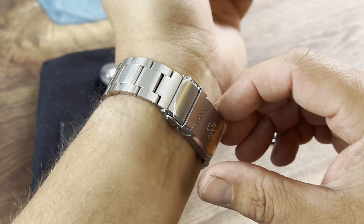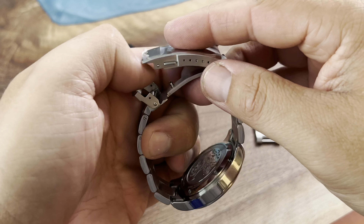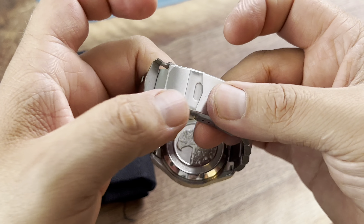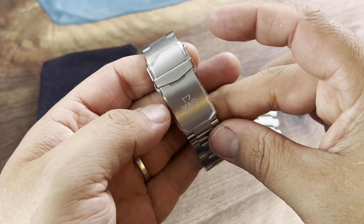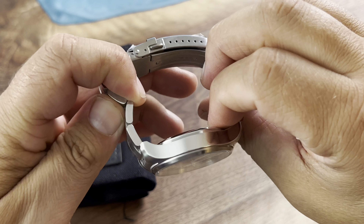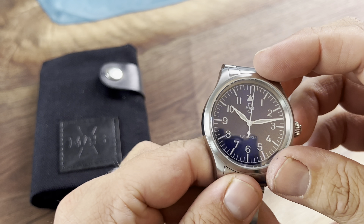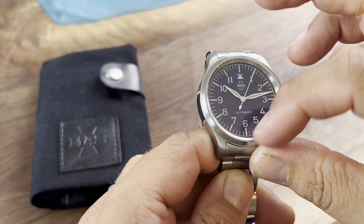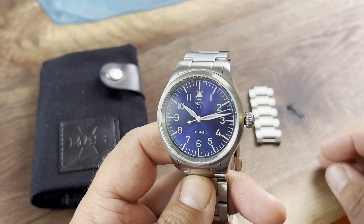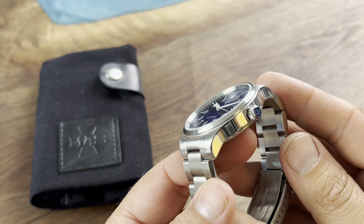I do like the bracelet — it is all fully brushed, true milled, and indeed we have six micro-adjusts here, which is more than you need. I like that MAS is stamped on the clasp, and we get some polishing on the sides, some contrast brushing on the top, and some brushing even on this bezel here, which I actually like. Usually when you highly polish the bezel, that's the first to show those scratch marks.